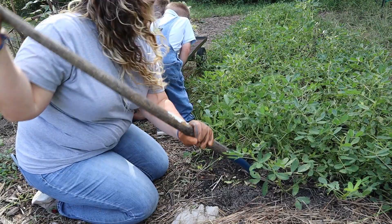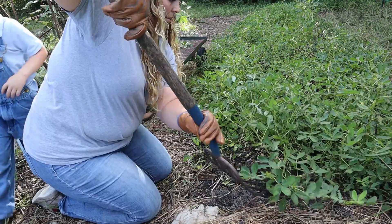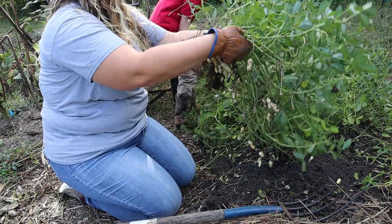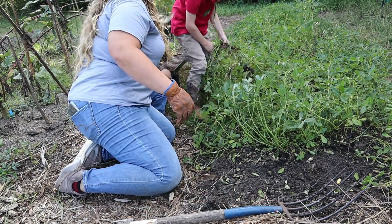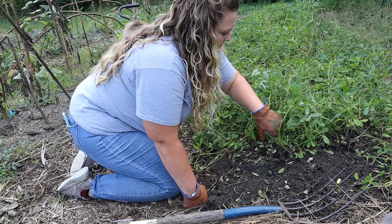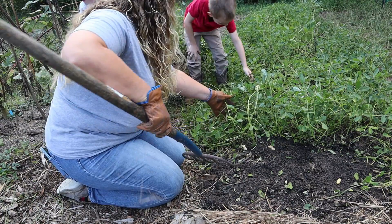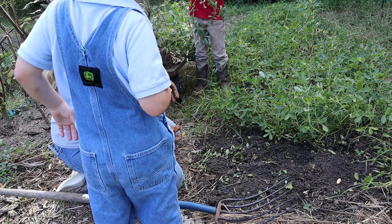Alright, Micah, are you ready to pull up some more peanuts? Yep. And this is a lot. Look, guys. Oh my goodness! Isn't that cool? I'm going to pull out another one. Want to see the worm we found on it? You want to pull up a peanut plant, Micah? Look at these! That's so cool! You grew all those peanuts. Like me? We all did.